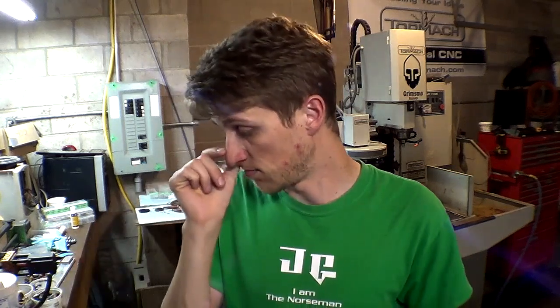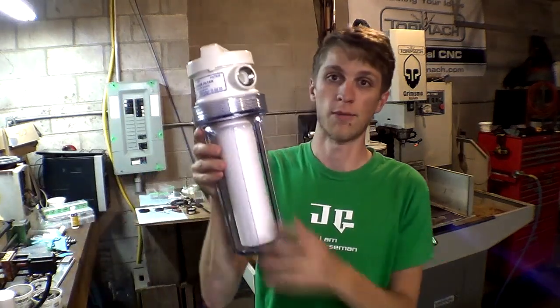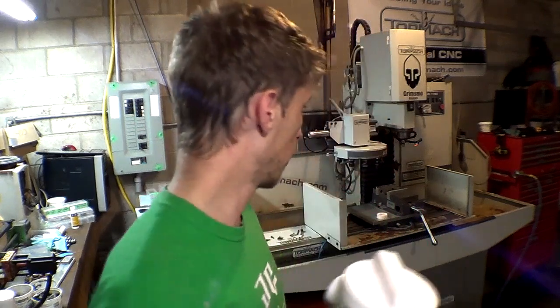Another option a lot of guys use is called the Big Blue filter — about $88 from Home Depot. In pictures it looks manageable but in real life they're freaking enormous. I couldn't fit it around my machine, so I chose to go with the much smaller, more compact one that's half the price.